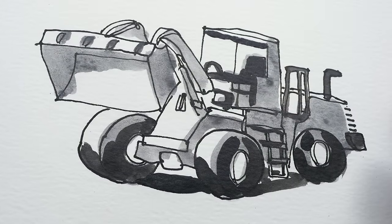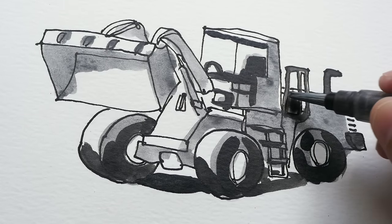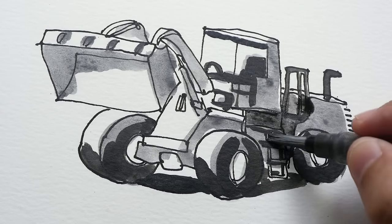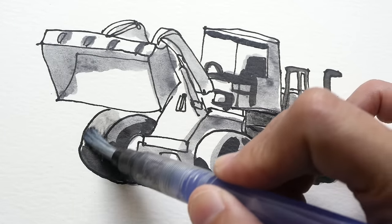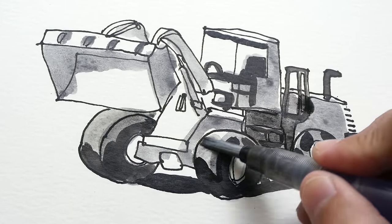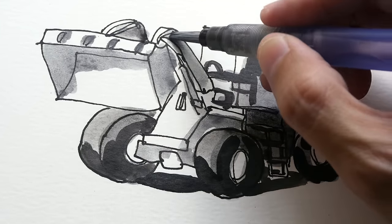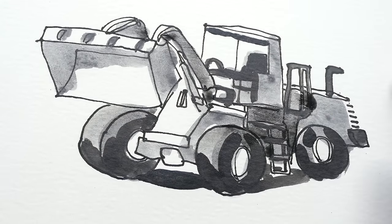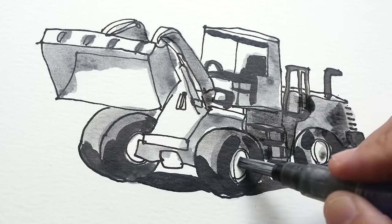After the graphite has dried you can still go in to add additional layers if you want to make certain places darker. I'm going to add in this part and this part here. The wheel should be much darker since it's supposed to be black. You can go over as many times as needed to make the tones darker.